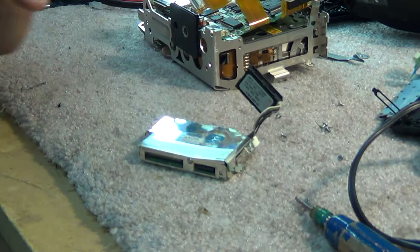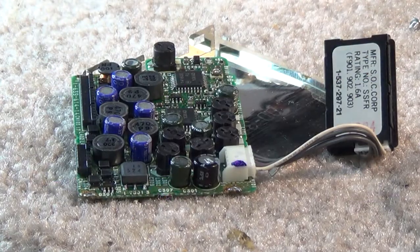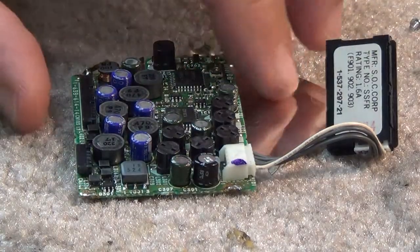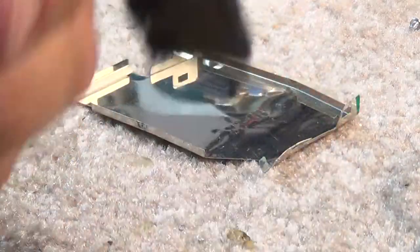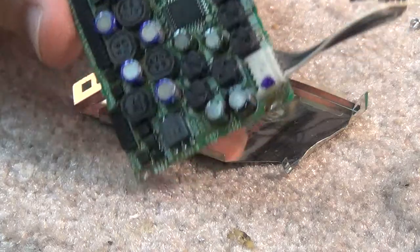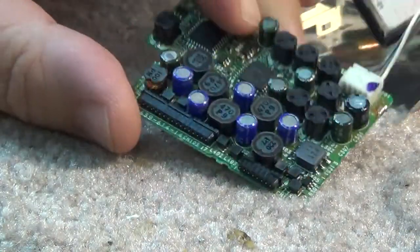I bet if I pop the top off this DC-to-DC converter, I'll find some bad ones in here. Unlike the DC-to-DC converters on a lot of other Sony camera models, this one actually used through-hole capacitors - probably because some of the earlier surface-mount ones had such a high failure rate. Unfortunately, the ones they used are Sanyo little electrolytics, and these Sanyo aluminum electrolytic through-holes still weren't very good.